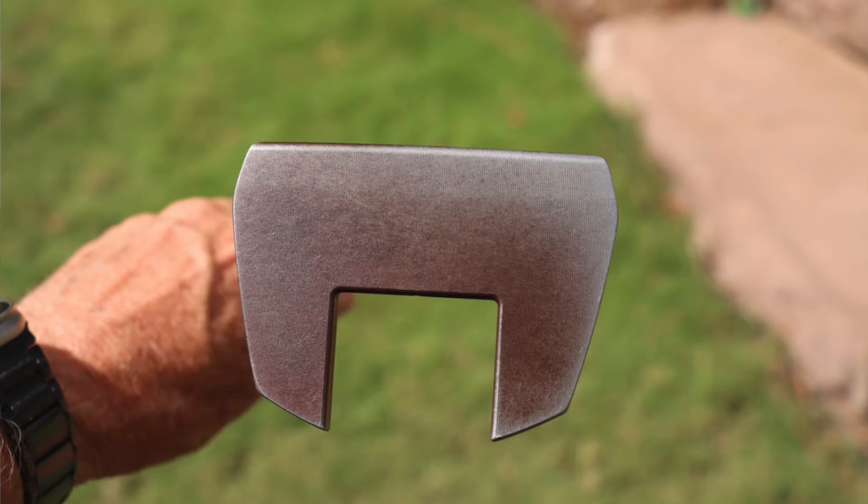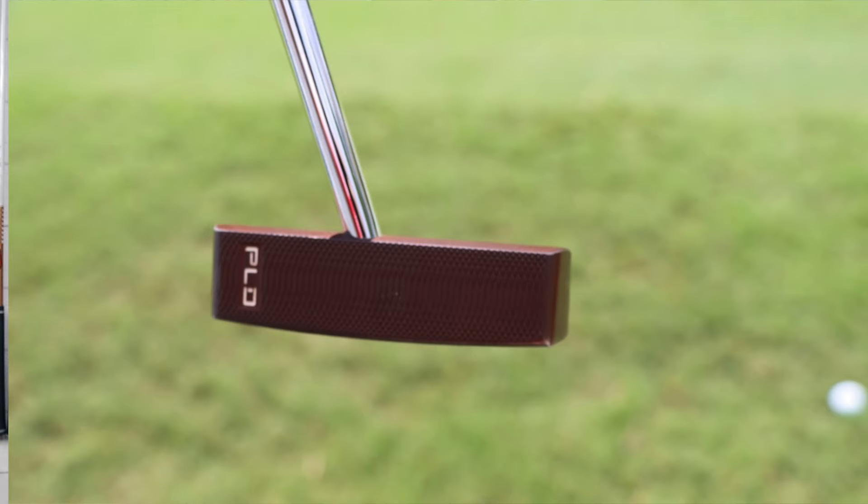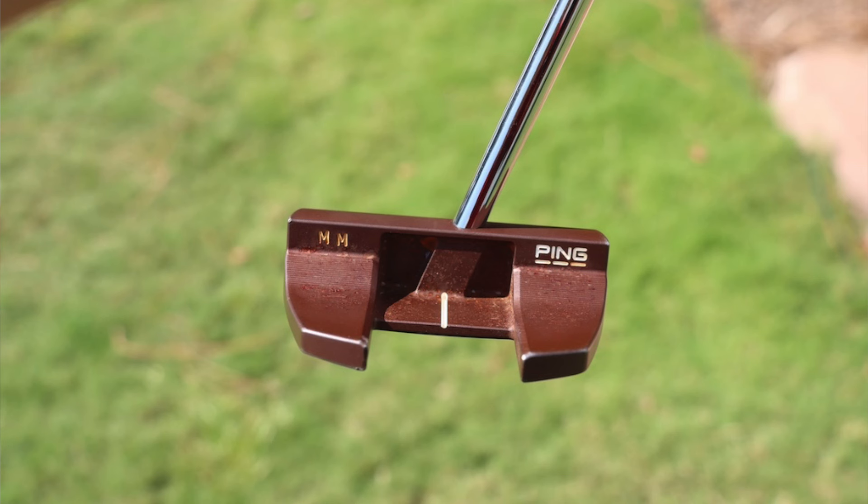His putter is the Ping PLD Tine C. The PLD is the custom milled program — they mill these putters from steel — and the Tine is the fang version, with two long fangs running along the outside. His is center shafted, meaning the shaft goes right into the center. Center shafted putters are great for players who like a lot of feel and want to manipulate the face through the stroke, giving them a good sense of where that face is throughout the whole stroke. It has a raw finish with a nice brown patina, an initial stamp on the backside, and you can actually see where the shaft enters the clubhead in the cavity.